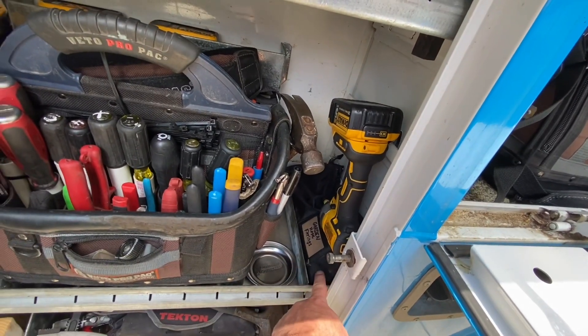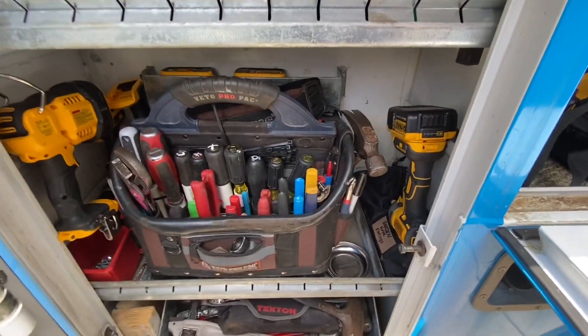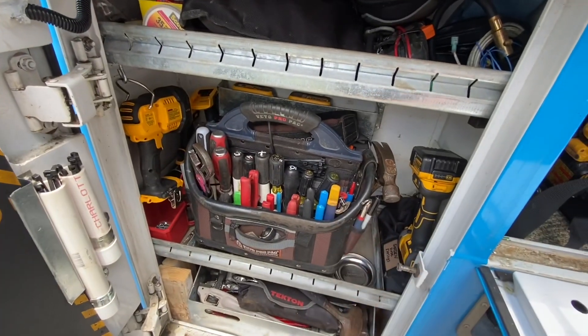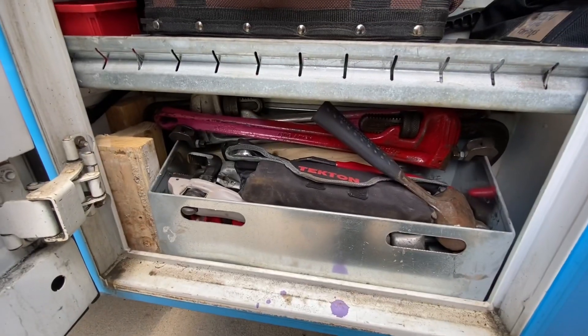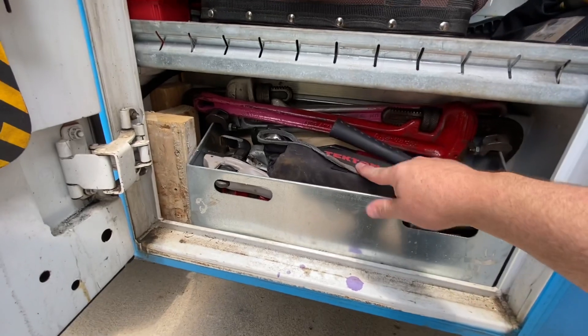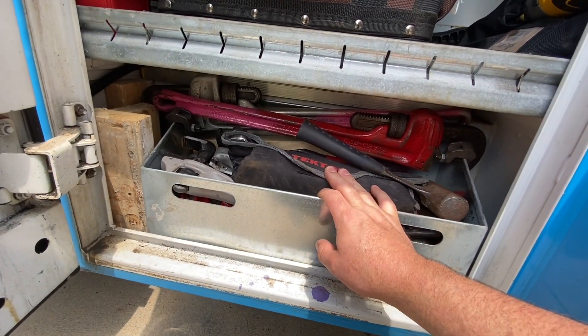I got a bag here with different garden hose adapters, fittings, washers, that kind of thing. I did a video on this bag here. And then the bin down below it has all my heavier tools — wrenches, hammer. This is a roll with wrenches, open-end wrenches.